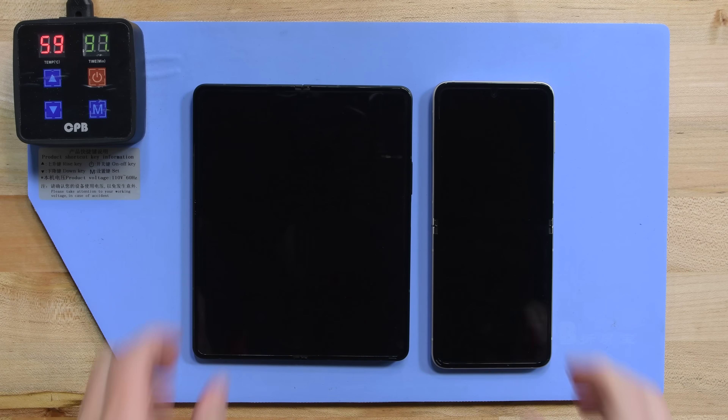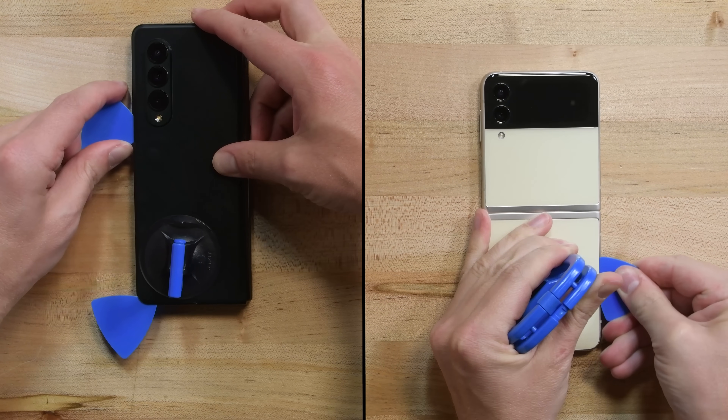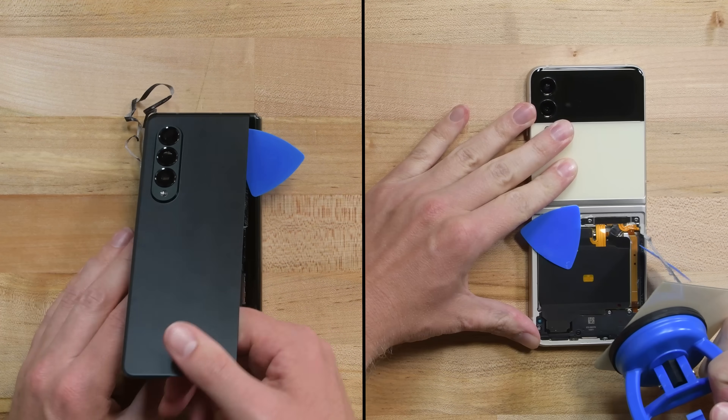Like the Galaxy Folding phones before them, both of these phones open by carefully removing the adhered glass panels on their backsides. On the Z Flip, you'll want to watch out for the cables near the hinge — I nicked those pretty bad. Oops.